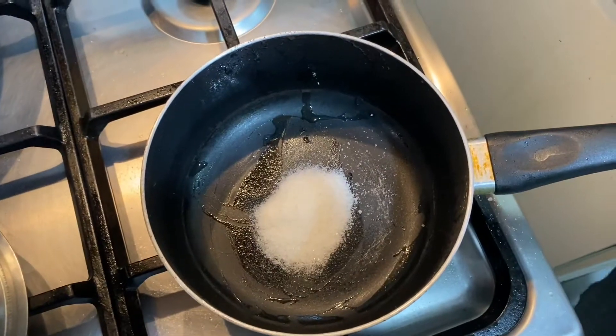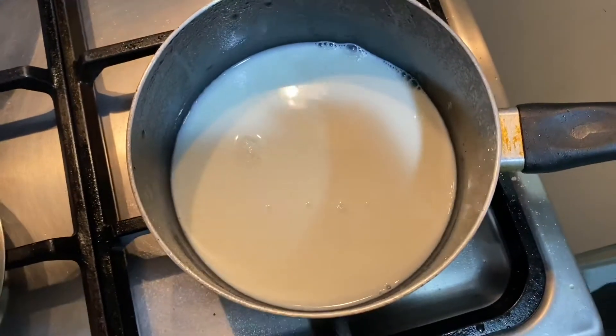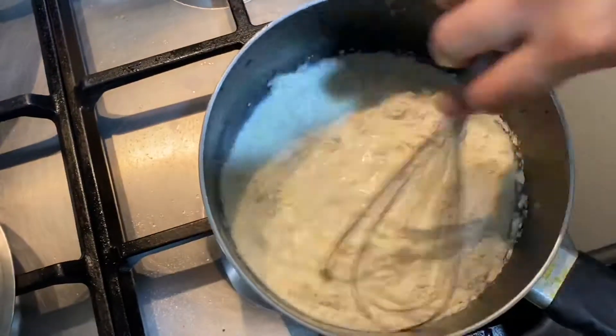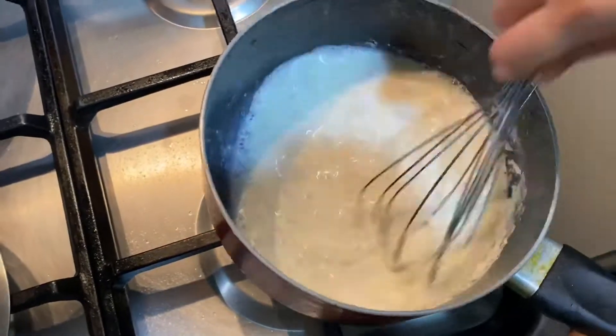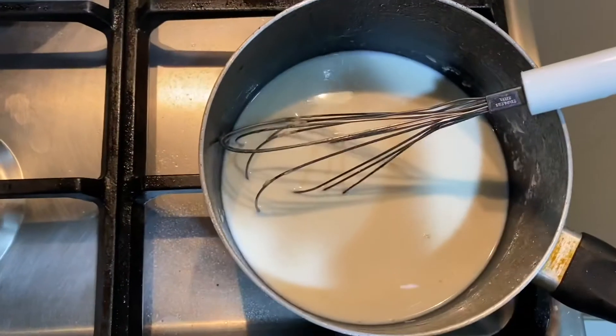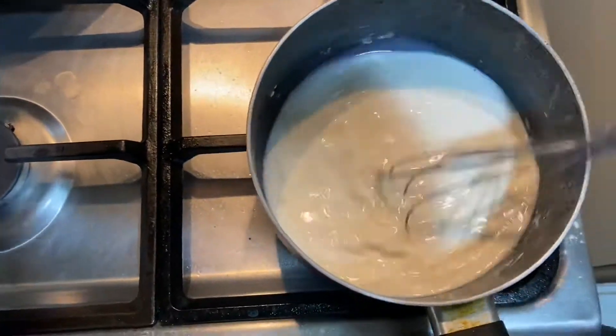1 spoon of sugar, 1 cup of cream, 3 tablespoons of maitha pudding — mix it well to get a thick and creamy filling.